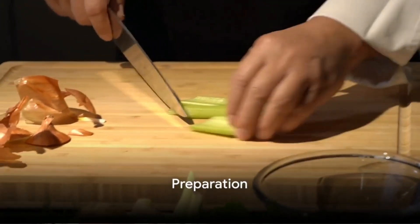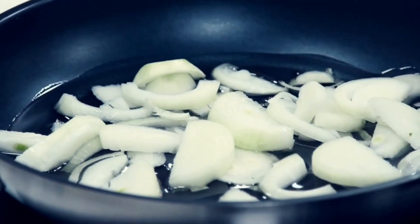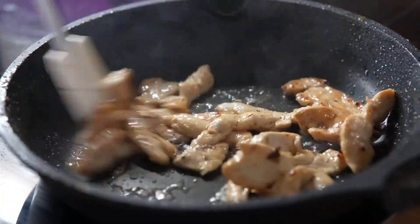On to the preparation. First, chop your onion, garlic, and ginger. Next, dice the carrots and slice the chicken into bite-sized pieces. Remember to keep everything organized — it makes the cooking process smoother.